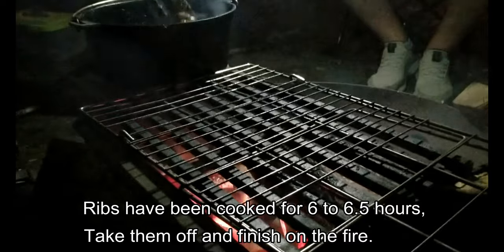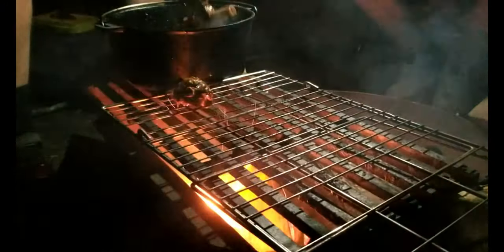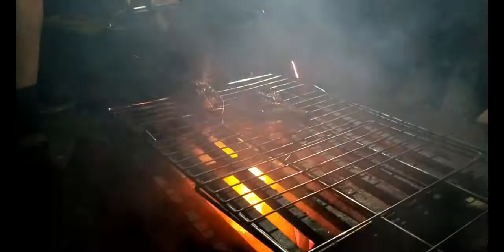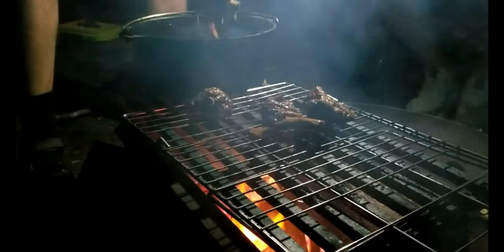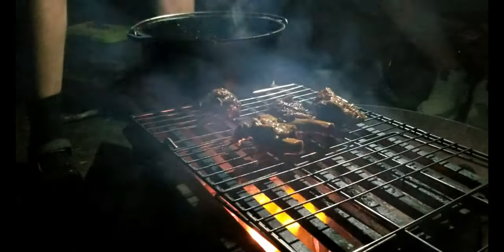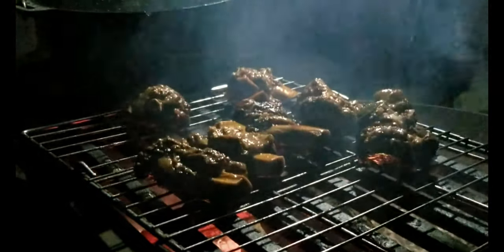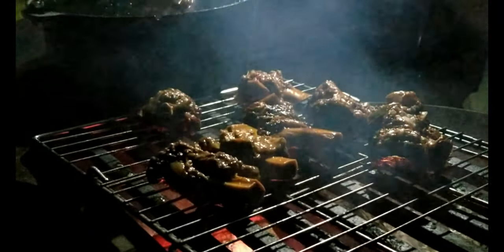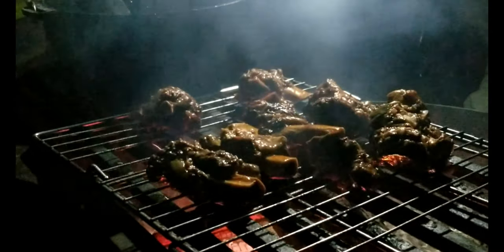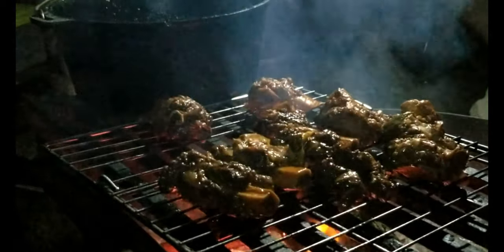Our ribs have been cooking for about six hours and we're gonna take them off and finish them on the fire. I don't think we need to brush them now but we'll flip them and put another coat of that bubbling sauce on.